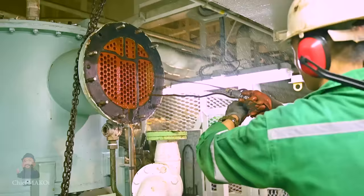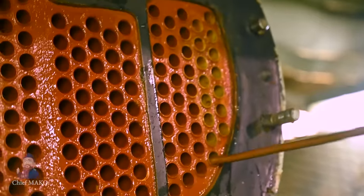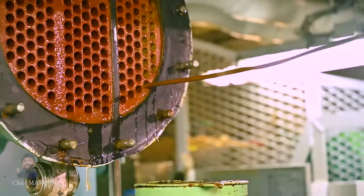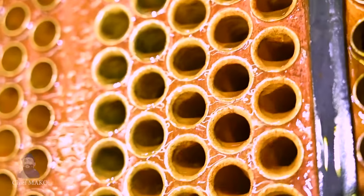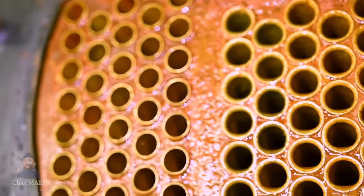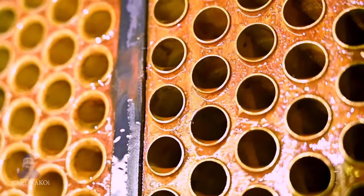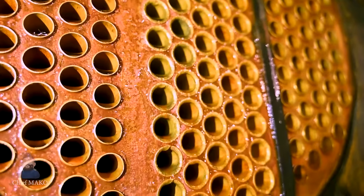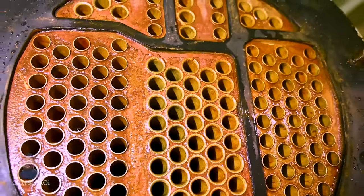After brushing, the tubes are flushed with water in order to remove the remaining residue inside. After all tubes have been brushed and flushed with water, there is a noticeable change in the appearance of the tubes. Commonly, the material used for these tubes are copper-nickel or bronze alloys which usually have a yellowish color. Looking at them closely, you could immediately see that most of the residue has been removed from the tubes.